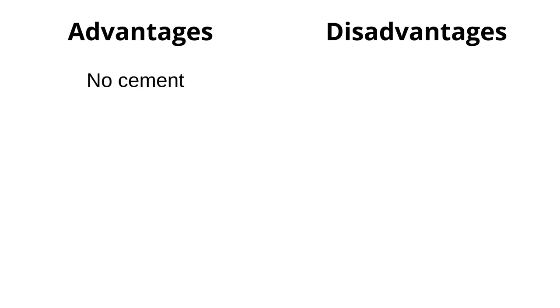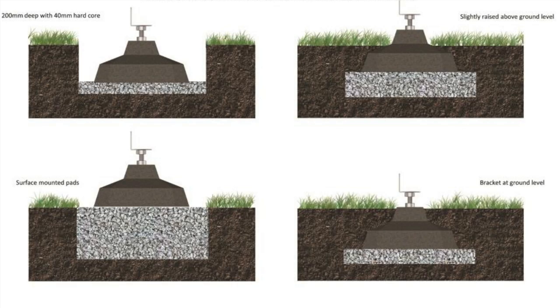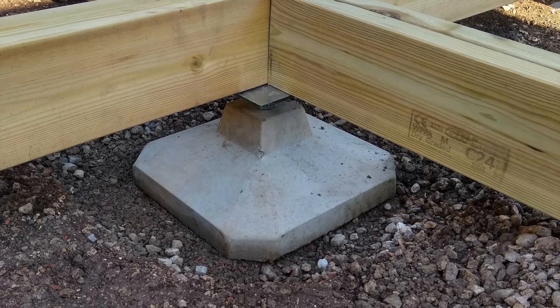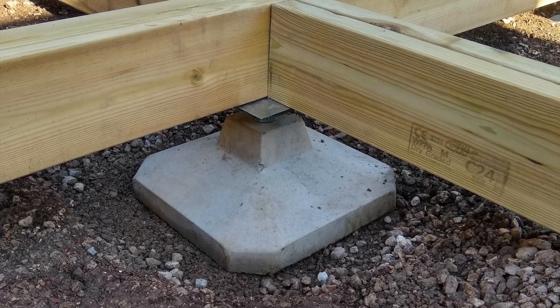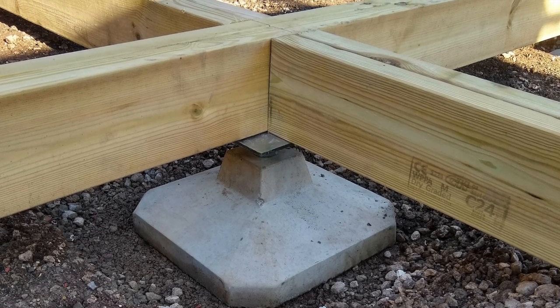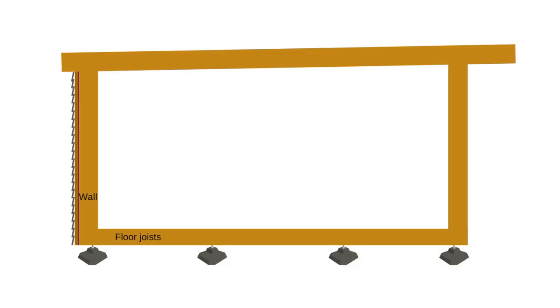The obvious advantage is that there is no need for cement or concrete, which saves on time. You still have to use hardcore under the plinth, and depending on how high off the ground you want them, you still have to dig down. The second advantage, as Chris discussed, is the ability to adjust the height of the plinths. The biggest bonus is you can do this once the floor has been attached, which means if your timber has some irregularities, you can compensate by adjusting the height of each plinth accordingly — not something you can do with blocks.